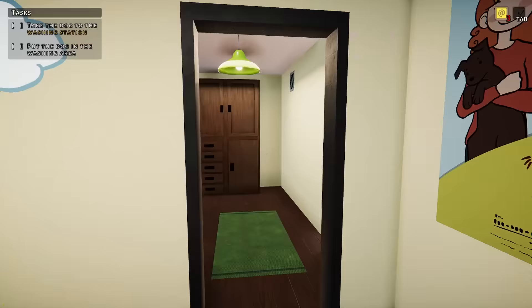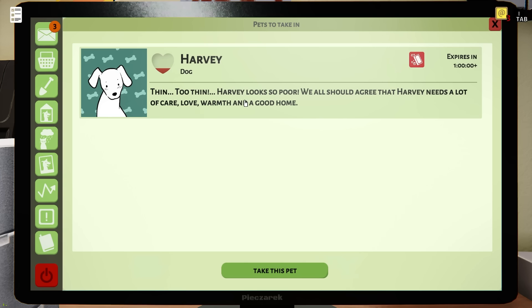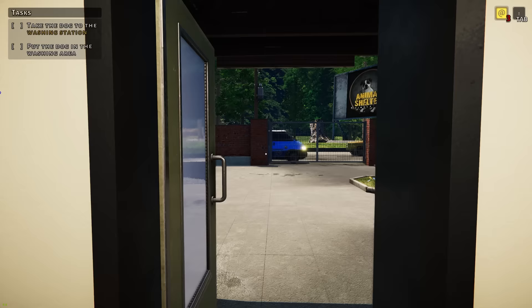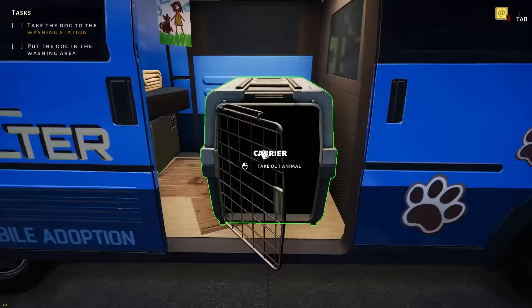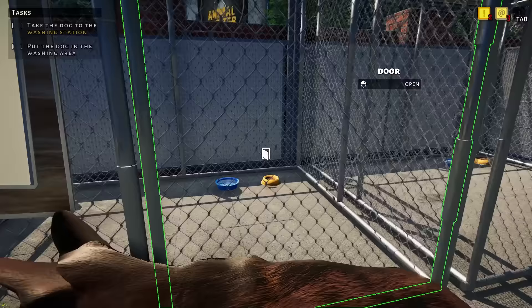All right, let's go find a dog to take into the shelter. Harvey — thin, too thin. He needs a lot of care, love, warmth, and a good home. He's here. Harvey, he's hungry and very dirty. Let's get him some food.